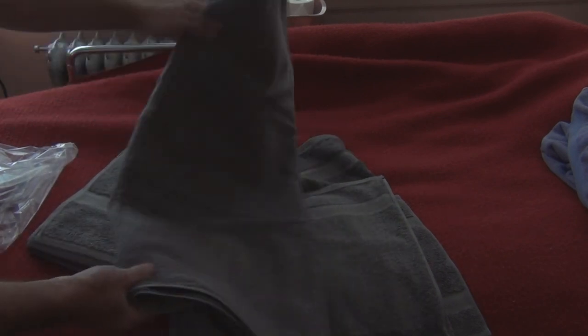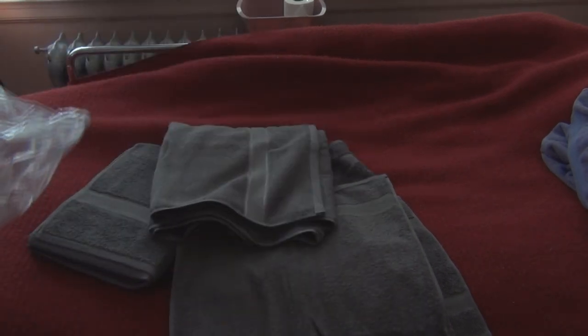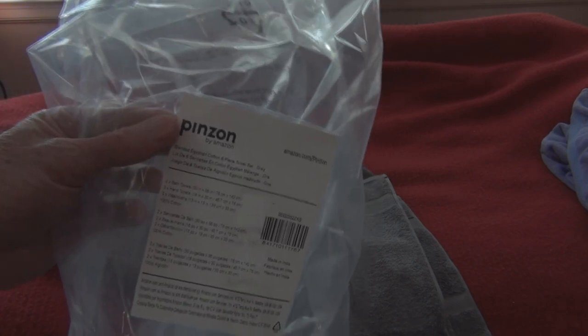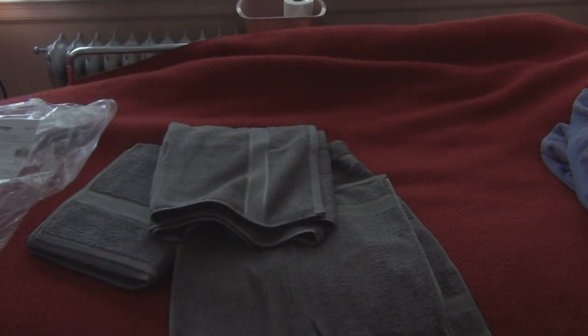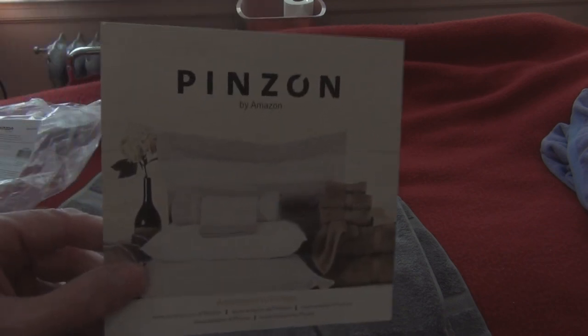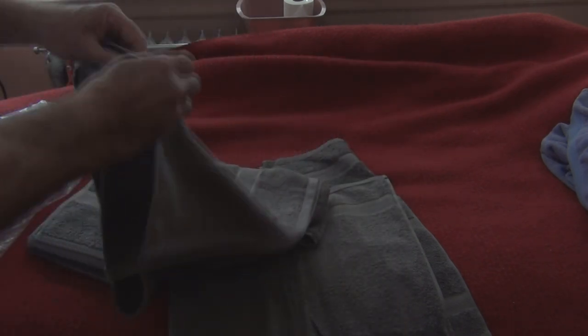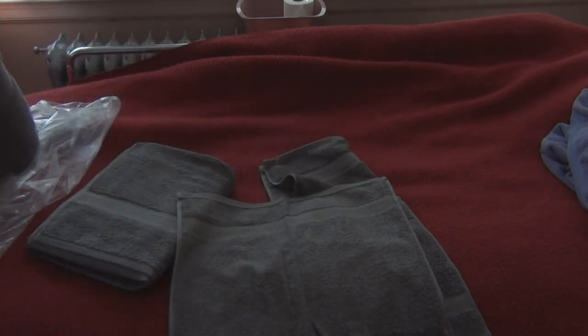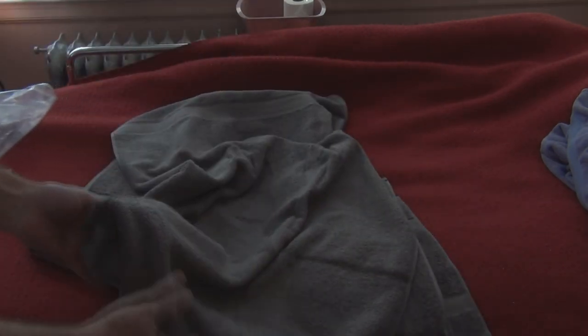So these are Amazon Basics Pinskin towels - if I'm pronouncing that correctly. They come in a number of colors; I don't remember them all offhand, but I'll leave a link in the description. There's also a card that came in the box. Seems to be good quality - no smell associated with them. They're nice and soft. I like these; I'll probably get some more.